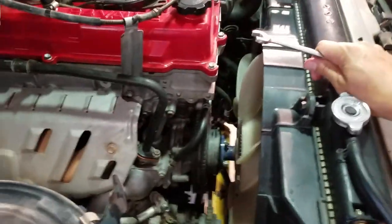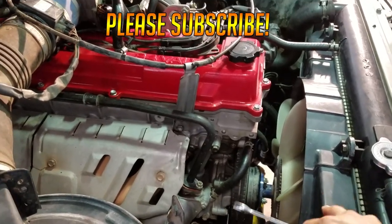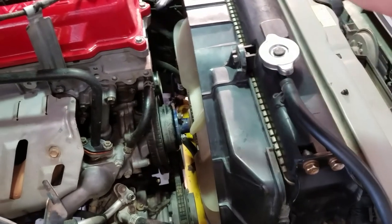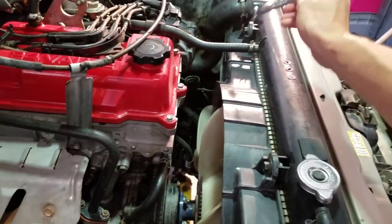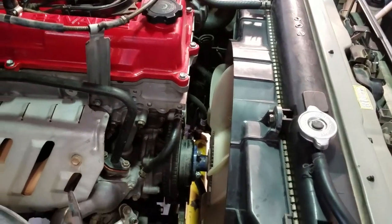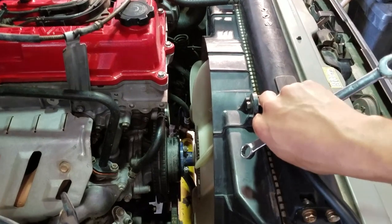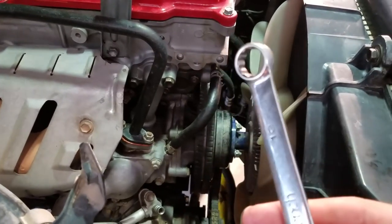I'm not going to follow the factory service manual exactly — I've taken this fan out enough times that I can usually get it out without banging it against the radiator. What I usually do is leave the shroud in and loosen these 12 millimeter nuts on the studs. Alternatively, you can loosen the fan, take the shroud off, unhook the hoses, and pull the shroud and fan out at the same time. A good tip is to cut a piece of cardboard and tape it in place so you don't bang up the radiator fins.